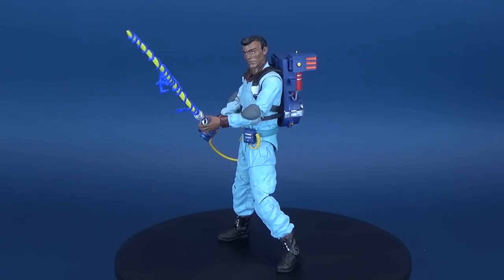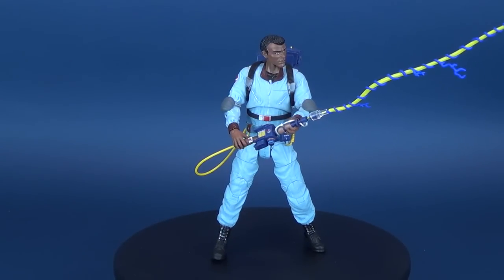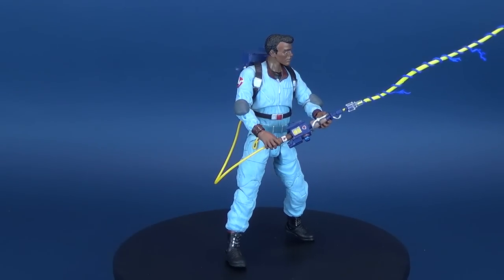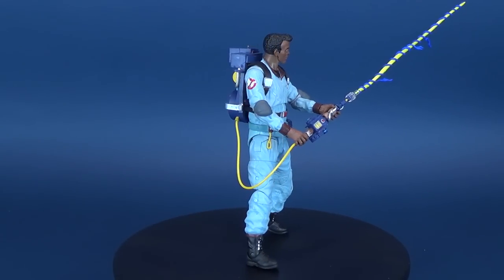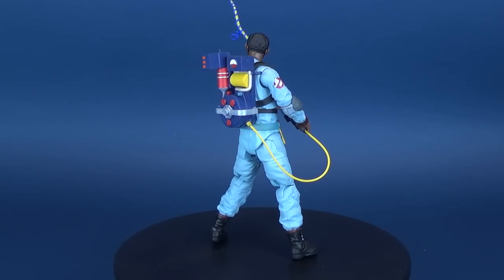This 7-inch action figure is based on the animated series The Real Ghostbusters and features multiple points of articulation as well as accessories and diorama parts. It was designed by Yuri Tim and sculpted by Gentle Giant Studios.